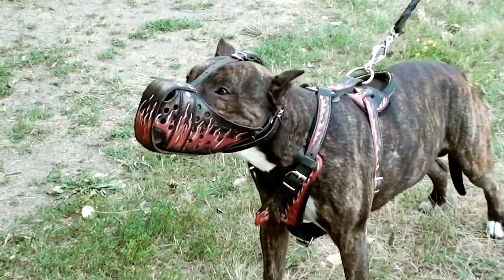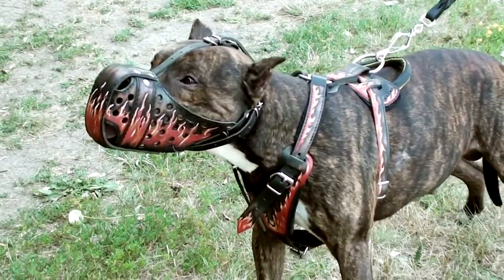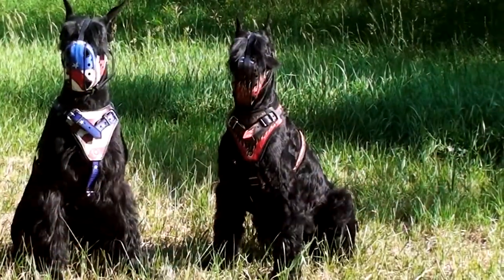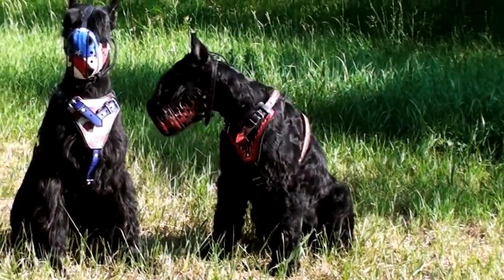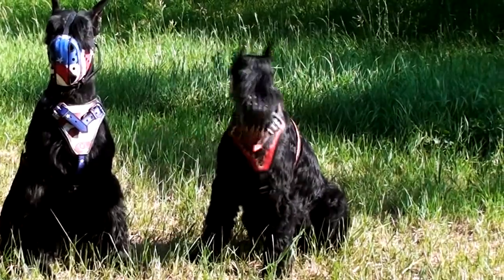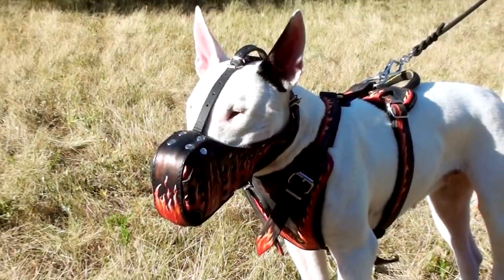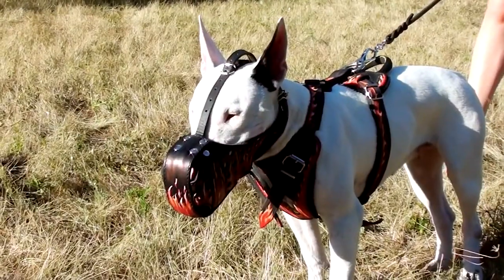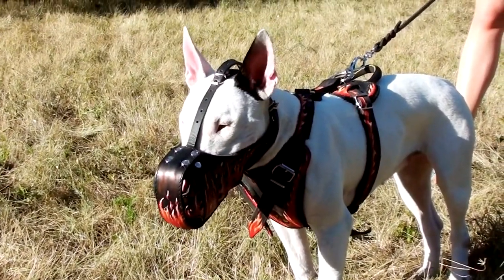This is an extra durable muzzle weight for attack agitation training. It's also a unique style item which will help your dog to make a long lasting impression upon those surrounding him. It has an exclusive wire painting which is made by hand with the help of a special paint. It won't peel off or fade for a very long time.